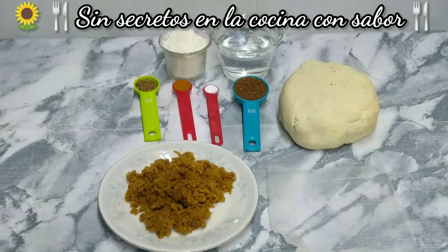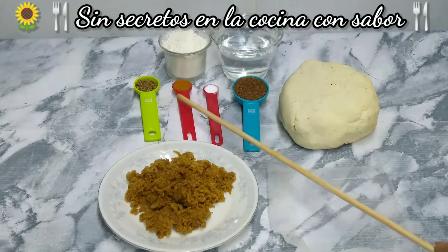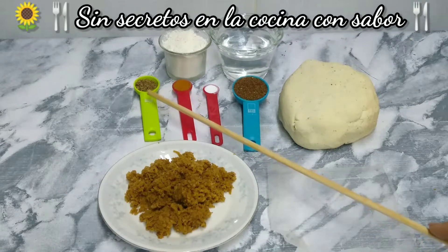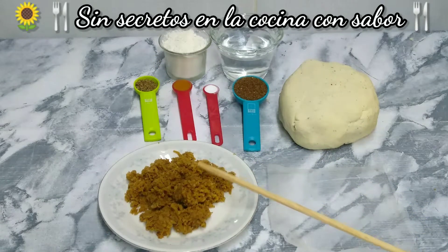Para preparar nuestras gorditas dulces vamos a necesitar 3 cucharadas de harina de trigo de todo uso, media taza de agua, medio kilo de masa de molino recién molida — es de maíz 100%, no es instantánea — una cucharada de azúcar mascabado o azúcar morena, un cuarto de cucharadita de bicarbonato de sodio, media cucharadita de canela molida, y una cucharadita de anís. También vamos a necesitar panela o piloncillo.